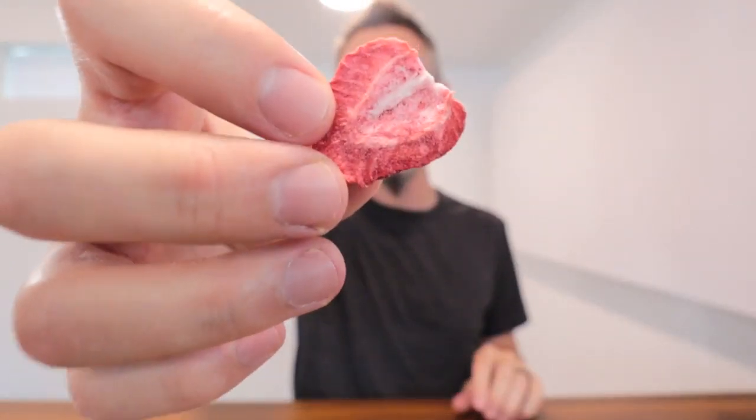So right here is the strawberries. Mmm, that's good. Got a nice tartness that kind of comes through there. Crunches nicely.